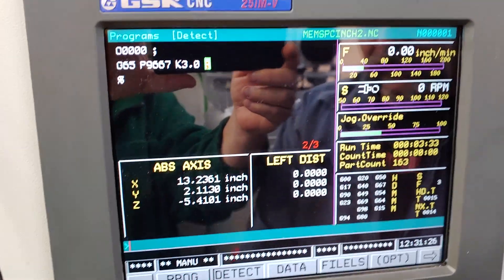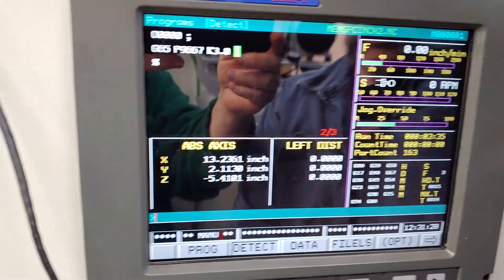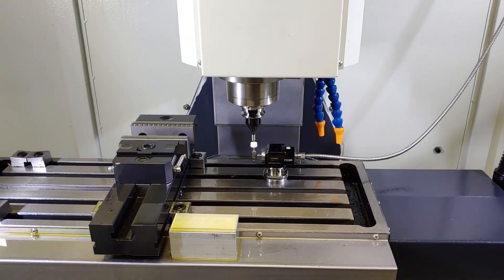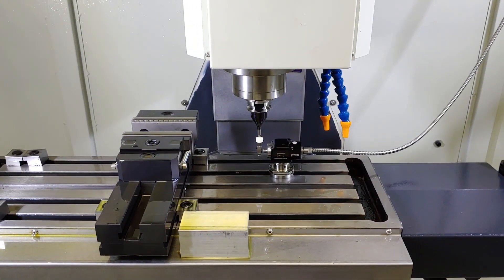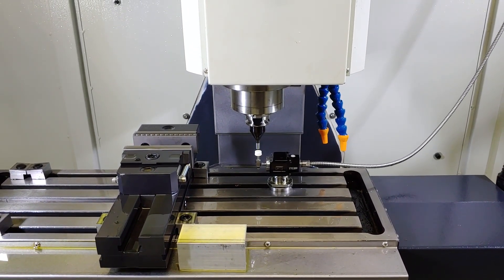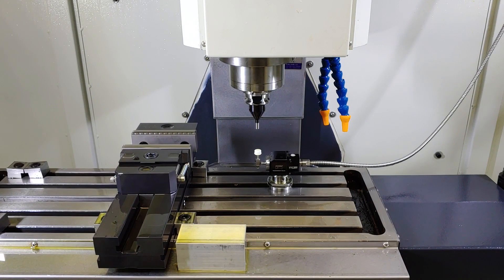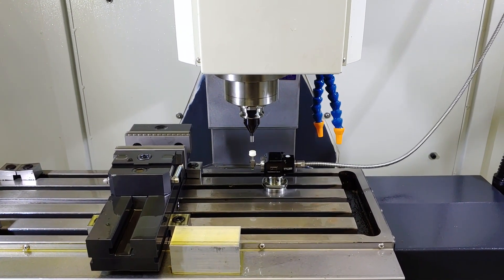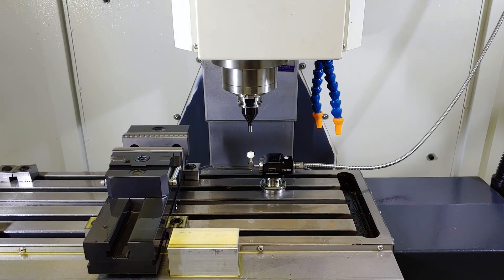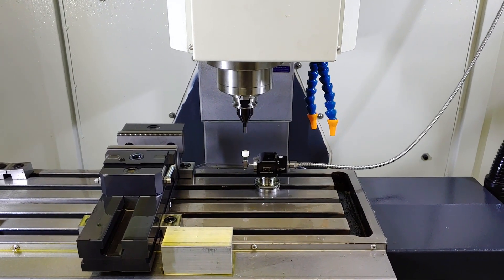So here we go. Here goes the cycle. It's pretty hard. And then it takes forever.